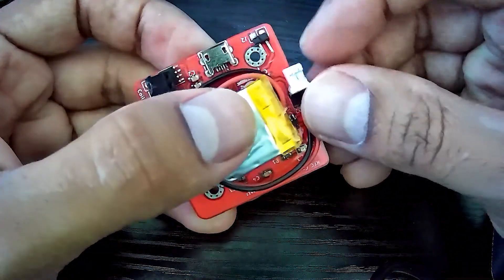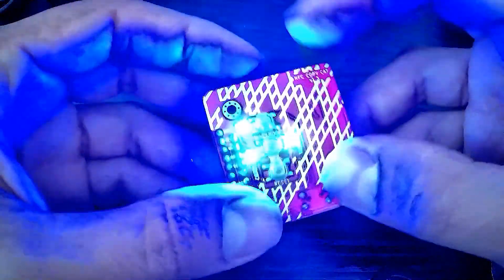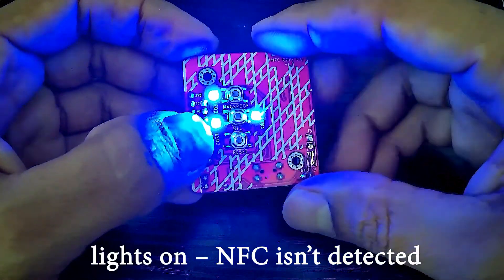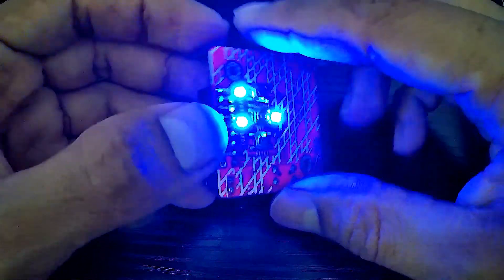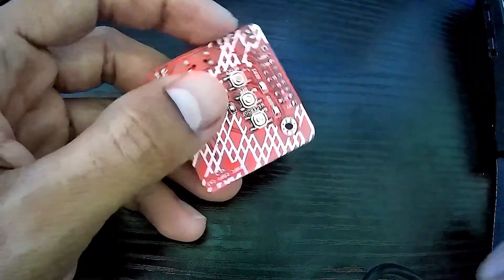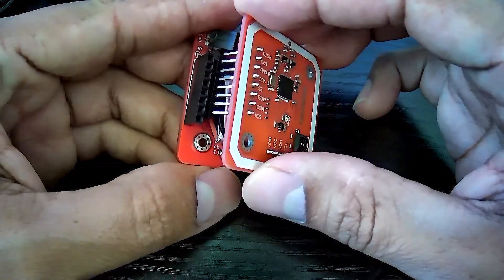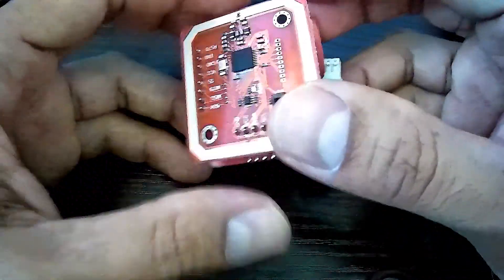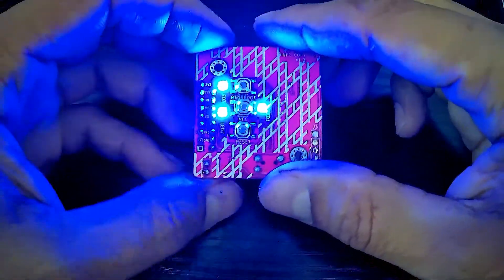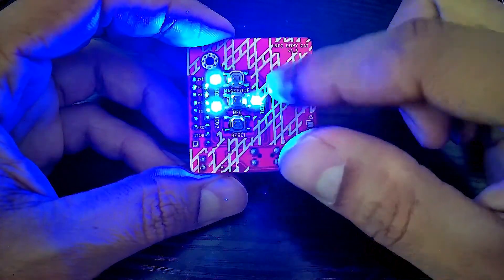If we connect the battery to the board, we can see these LEDs are always on, which means the board is not detecting the NFC board. I'm going to disconnect the NFC copycat and connect this small board to it using the inside connector. You can see the LEDs are still on, which means there is something wrong with the NFC board.